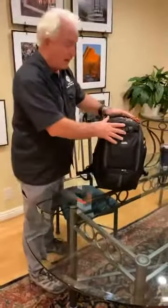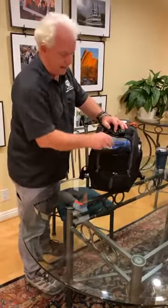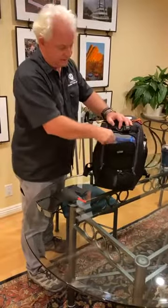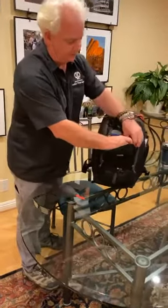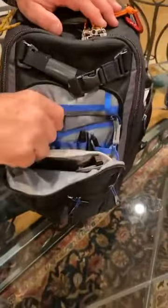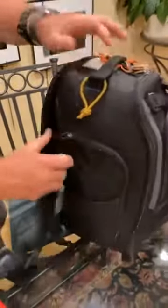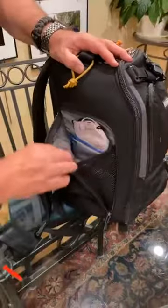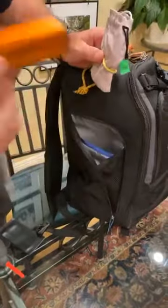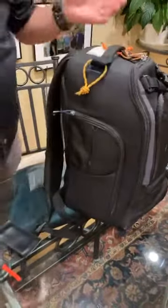So this is my Think Tank Streetwalker Pro V2. In the front of the bag, I have an extra pair of glasses, a lens cloth, some business cards, a couple of pens, just in case I need something. There's a secret compartment if I wanted to put keys or money in there. On the outside, I have a pocket where I have my phone charger, my earpiece, and an extra battery for my phone — because I need that stuff when I'm out.